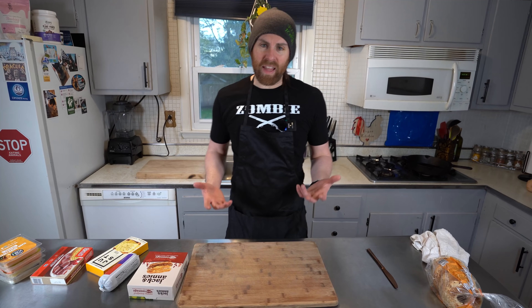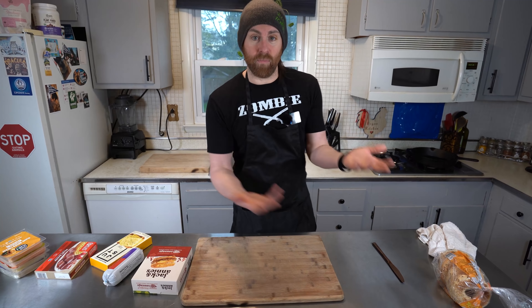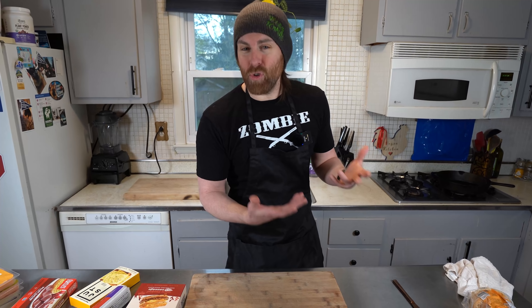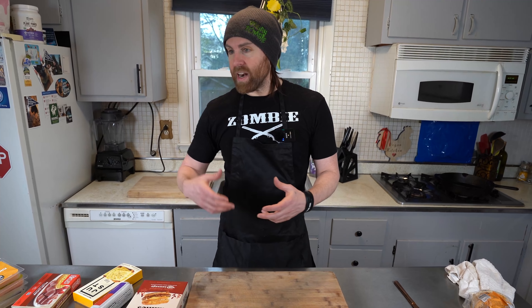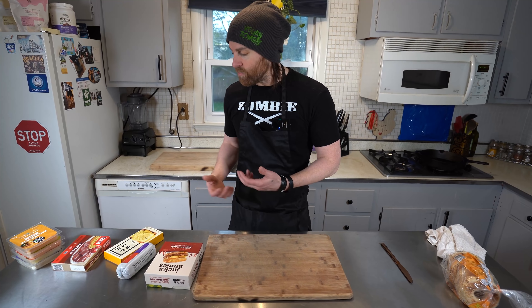I've been making breakfast sandwiches as a vegan for over 20 years. The way I used to do it was either using just some bread or usually bagels, and then I would put like a slab of tofu that I cooked up and seasoned. The way I'm going to make it today is with some new products, and we're going to try it out.